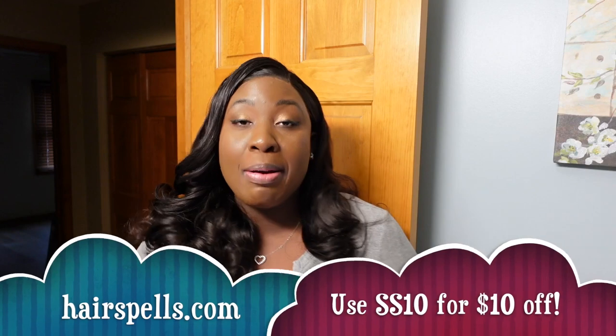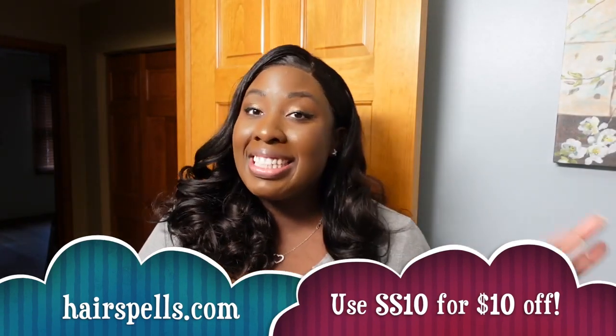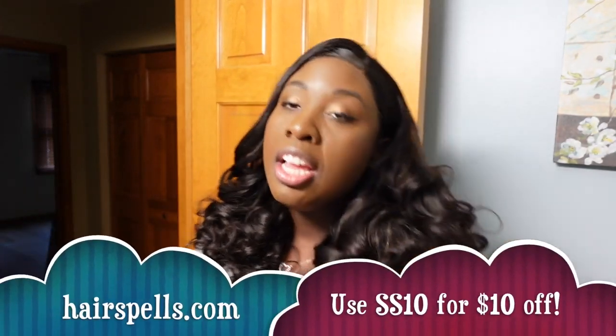This is in color 1b, and the price is ridiculous — you definitely want to head over to hairspells.com. I also have a discount code which is SS10, that gives you $10 off your orders of $50 or more. Over here on the Saving Shield channel we like to save money, so definitely take advantage of that discount code SS10. The link will be down below in the description box.